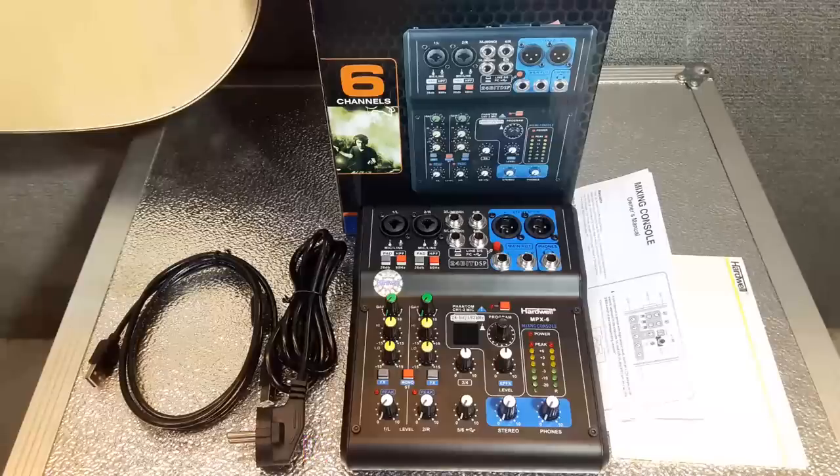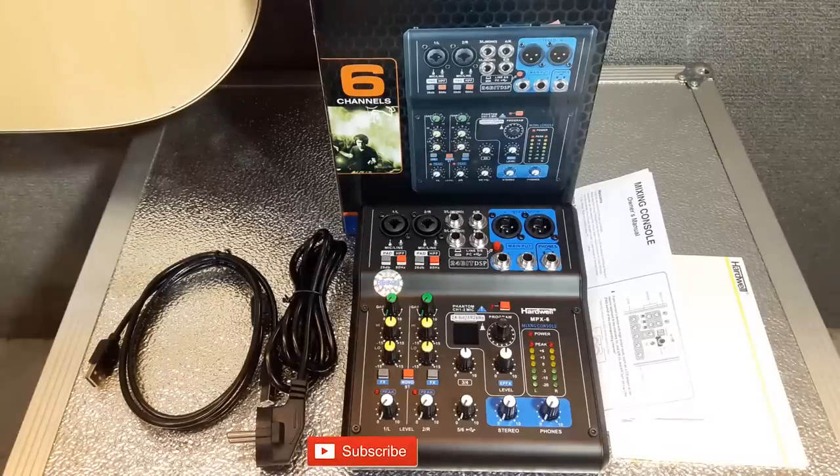Ketemu lagi dengan saya, Kohendra. Video kali ini kita akan review mixer dari Hardwell tipenya MPX-6.